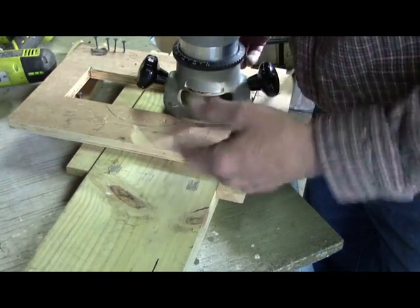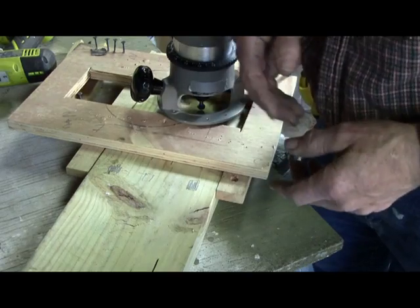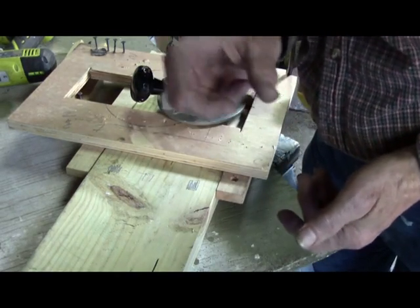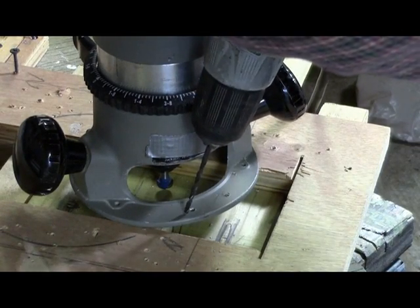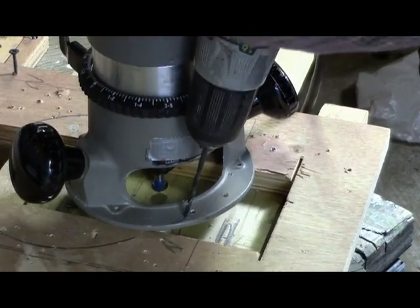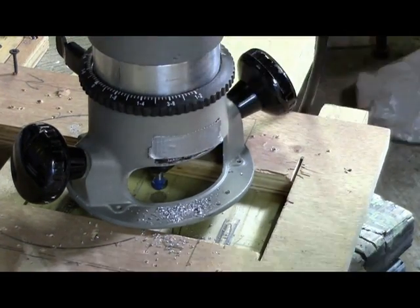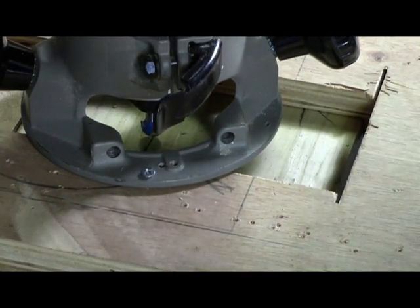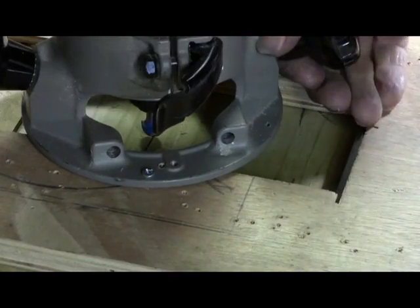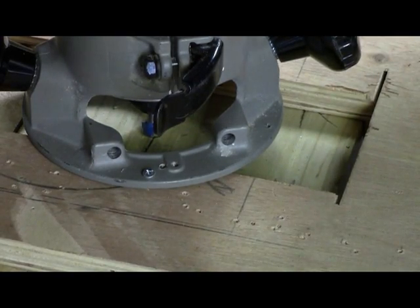So start with your center ones and then work out. Plus, you can always move the router in and out because this is your first one — we're not setting up any of our spacers yet. Okay, got our two holes drilled. There's one. Move it around until we get it in the center. Hit our next one. Alright, you're set and ready to go.